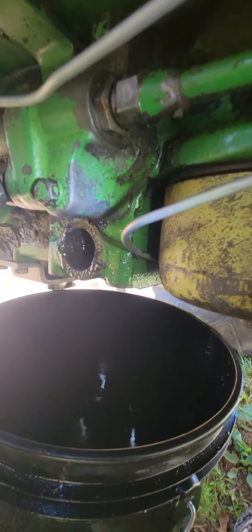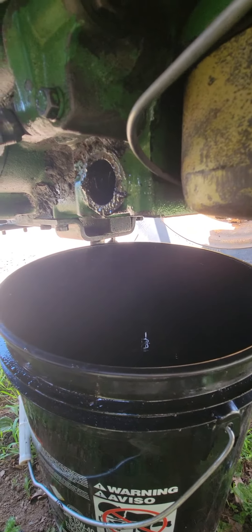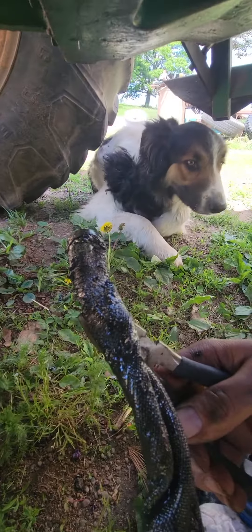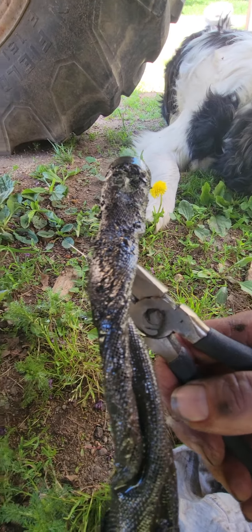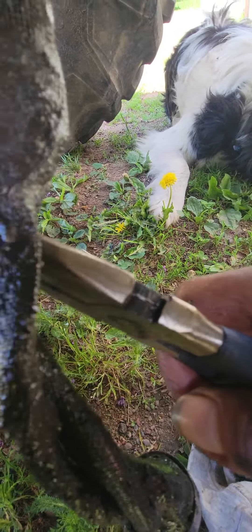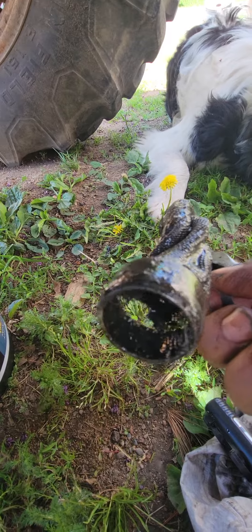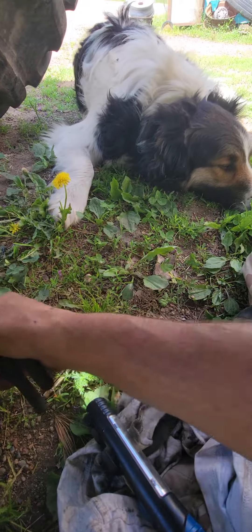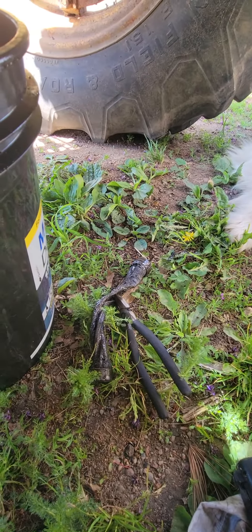That's basically how you get it out. This one here is pretty dirty. You can see how white my dog is compared to this thing — you can't even see through it other than where I made a hole. Hopefully I can get a new one and it doesn't cost me an arm and a leg. Thanks for watching.